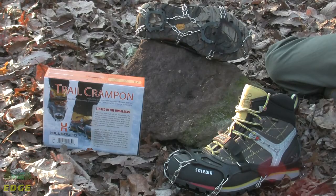Available in a wide array of sizes and fitting easily over a broad range of footwear, the Hillsound Trail Crampon delivers reliable traction for diverse winter terrain and varying weather conditions.